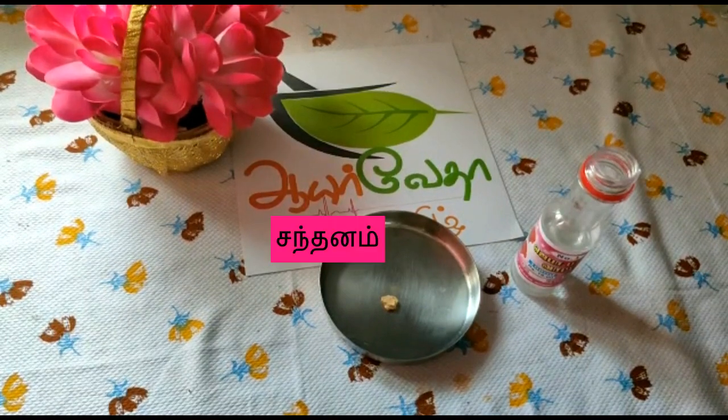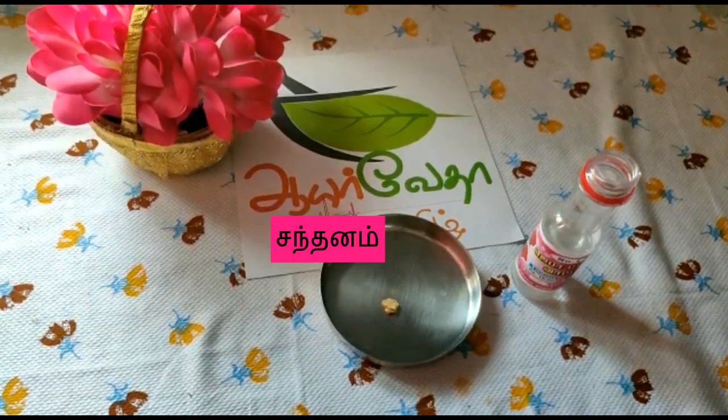Hello everyone, I am talking about Ayurveda Thamil Channel. I am going to tell you what to do with your fingers.